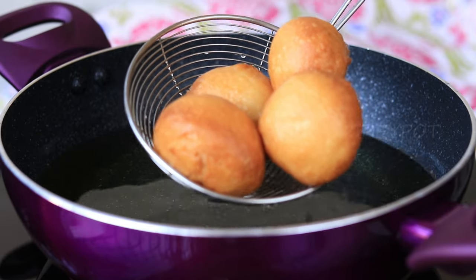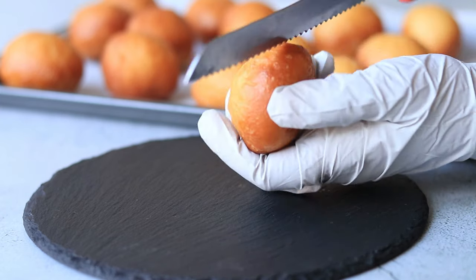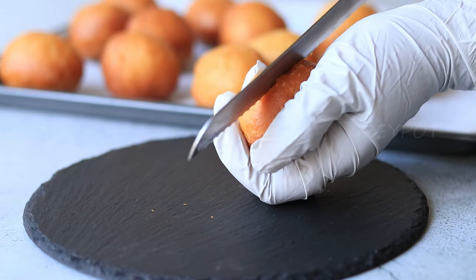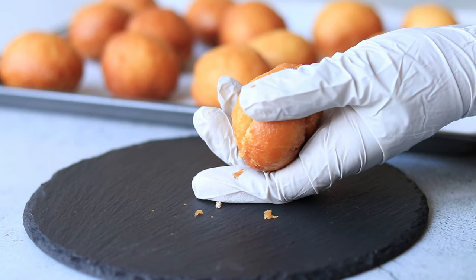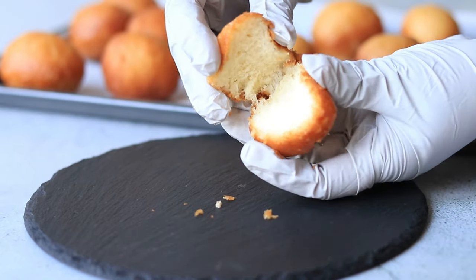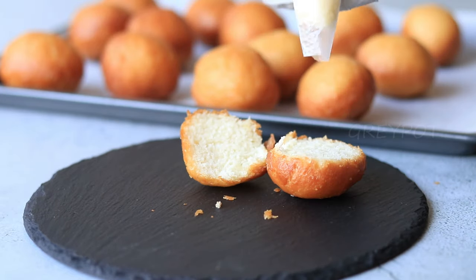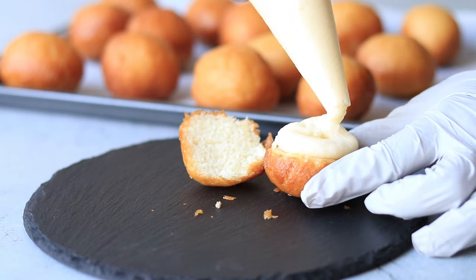After frying, take them out of the oil and let them cool down. Once cooled, take each one and give it a slit. You can see how soft the texture of the bun is - now start applying the buttercream inside.